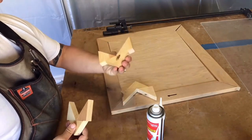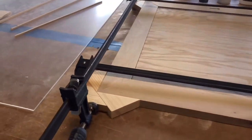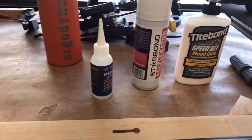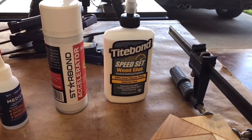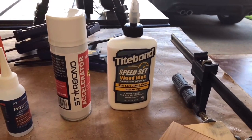We got four of them. We're going to pop a couple of nails in with our trim gun just in case. As you can tell, he's able to put equal pressure against all four sides using these little doohickeys. We put them together with the Star Bond medium and accelerator, and then the frame itself is held together with Titebond Speed Set — this stuff is pretty awesome if you guys haven't tried it.